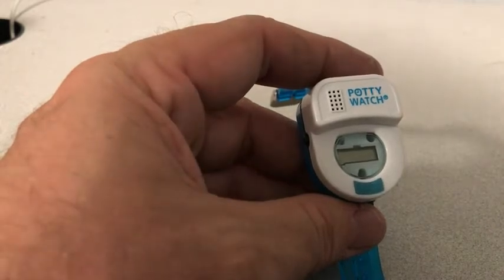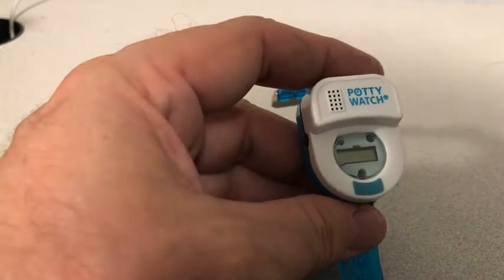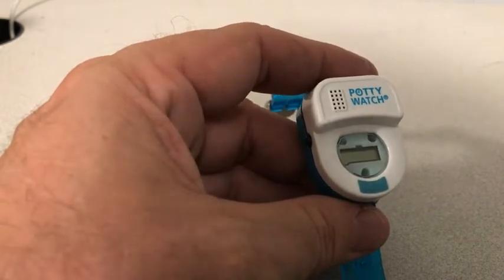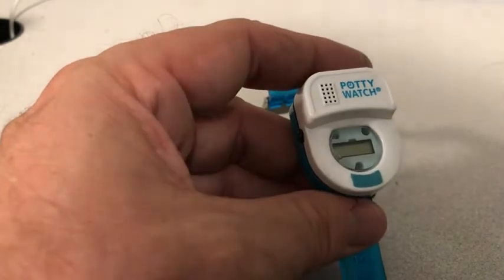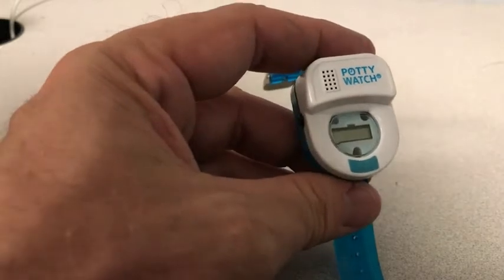Occasionally we get a phone call or an email saying, hey, my potty watch was dead on arrival. The factory tests each watch before they put them in the packaging, and occasionally they'll leave one counting down — and it counts down continually all the way across the ocean. By the time it makes it to you, the batteries are dead. But 8 or 9 times out of 10, it's another issue that we can fix really easily.